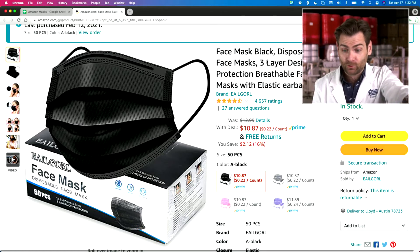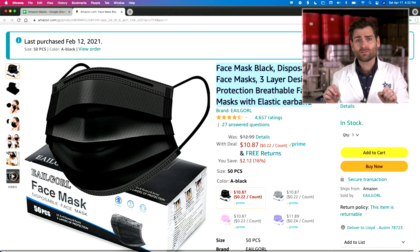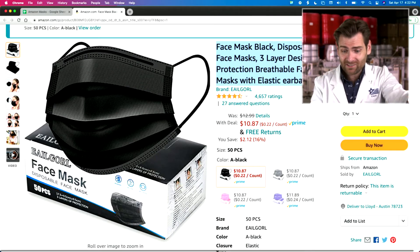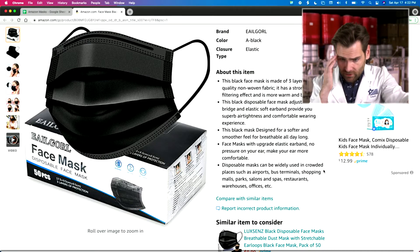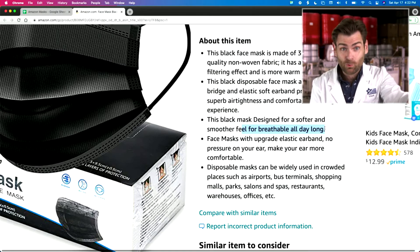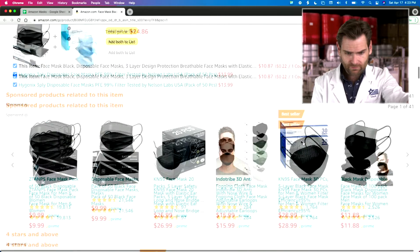Let's look at this mask listing: black disposable, three layer design, elastic ear band. They took all of the keywords for face masks, put it in a blender, and put it in random order. 4,600 reviews, $10.87 — pretty good price. They've got a bunch of different colors; we've got the black ones. This black mask is designed for a softer and smoother feel, breathable all day at 51 airflow resistance. They are not wrong — that is super breathable. Our masks are anywhere between 110 and 130, depending on how they feel that morning.